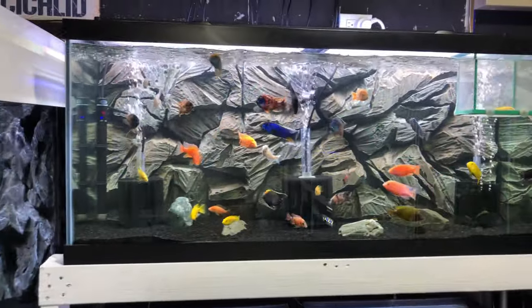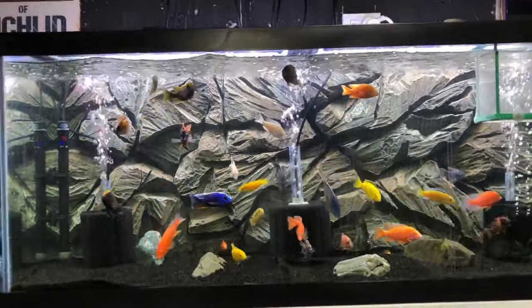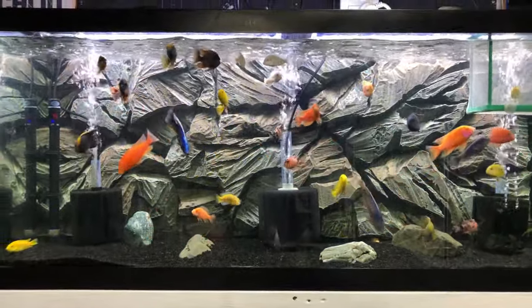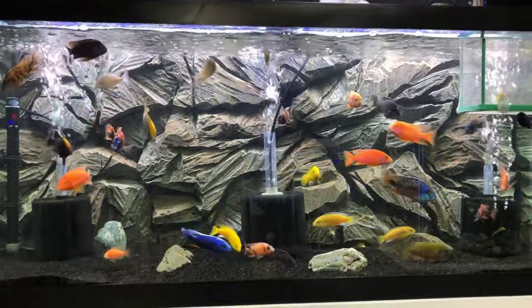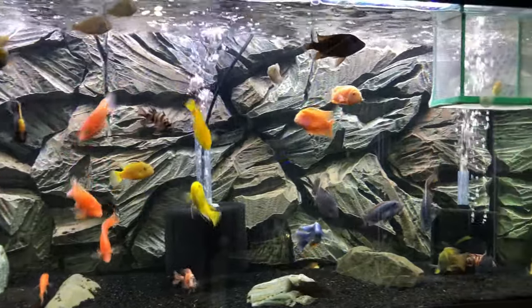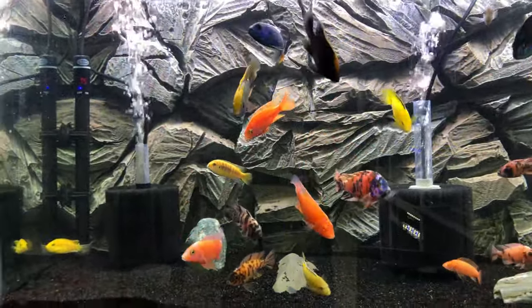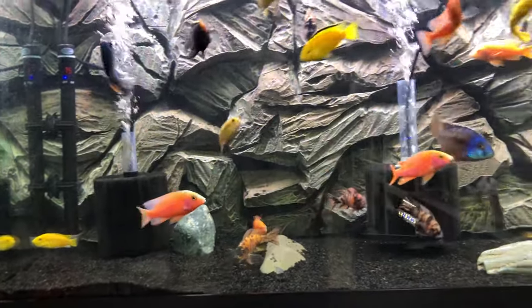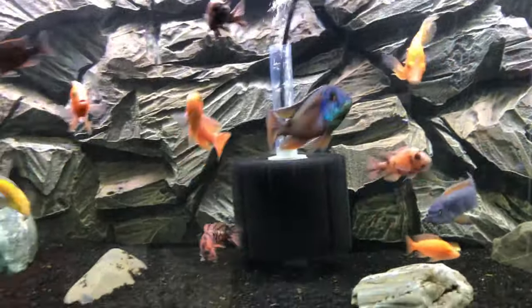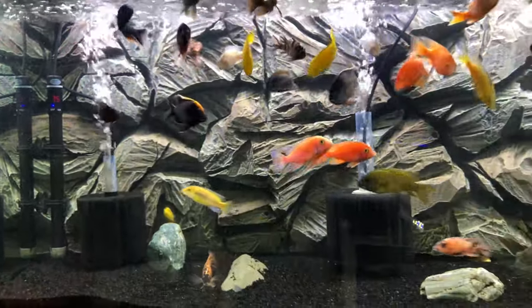Next to it is a 75-gallon tank with African cichlids — peacocks and haps for the most part. There are a few mbuna in there, including the yellow labs. This is another 3D background I made out of foam. These guys are basically in a grow-out tank. There are some really nice fish in here. I really love the dragon bloods specifically — probably one of my favorite fish just for the color. I have used some as breeder males and will probably continue to do so, along with the electric blue hap. Some really nice fish in here.